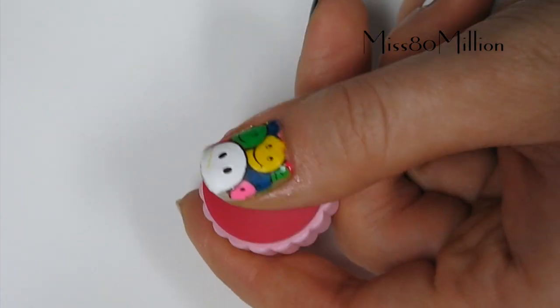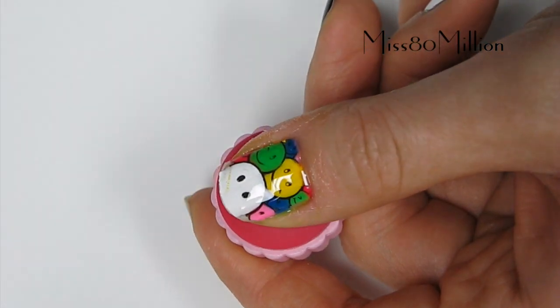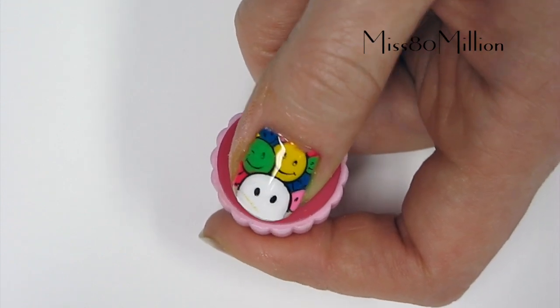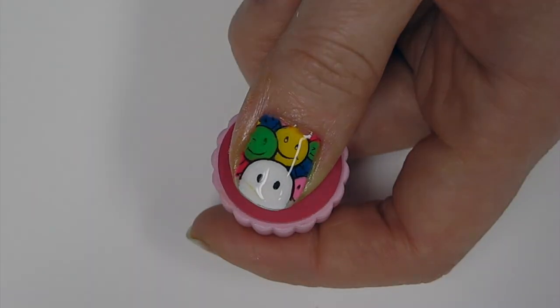Once we've got all of the excess nail polish removed, I'm just going to finish that off with a layer of top coat to help seal the design and bring out the shine. And that's it for this multicolored smiley face stamping nail art design. Hope you guys enjoyed, thanks so much for watching, and I'll see you next time. Bye!